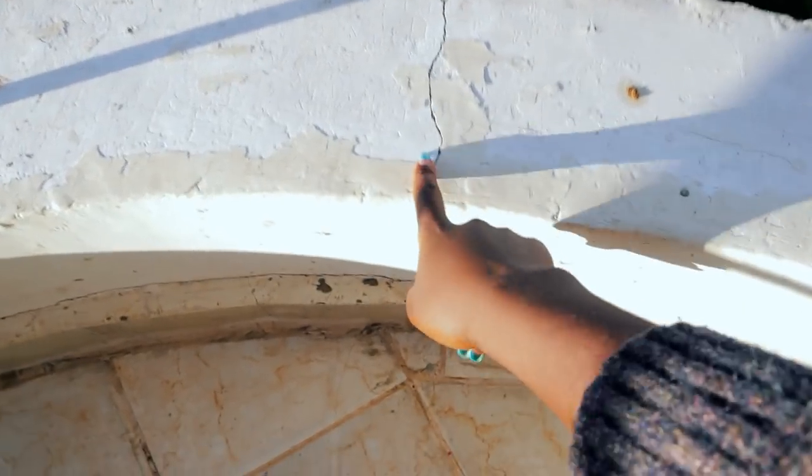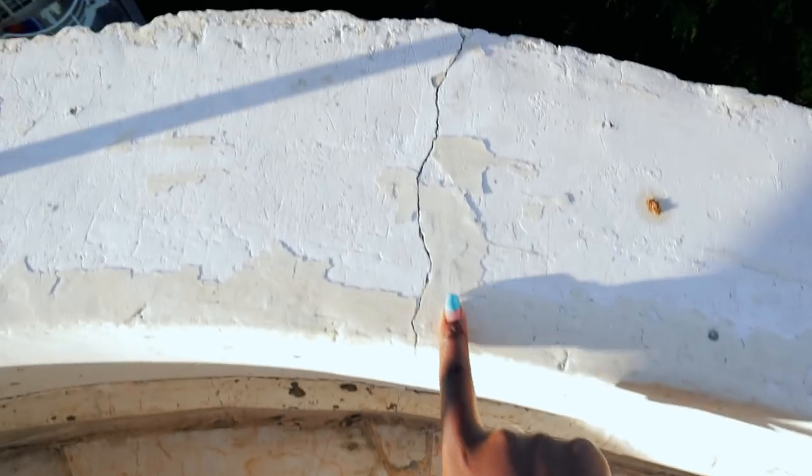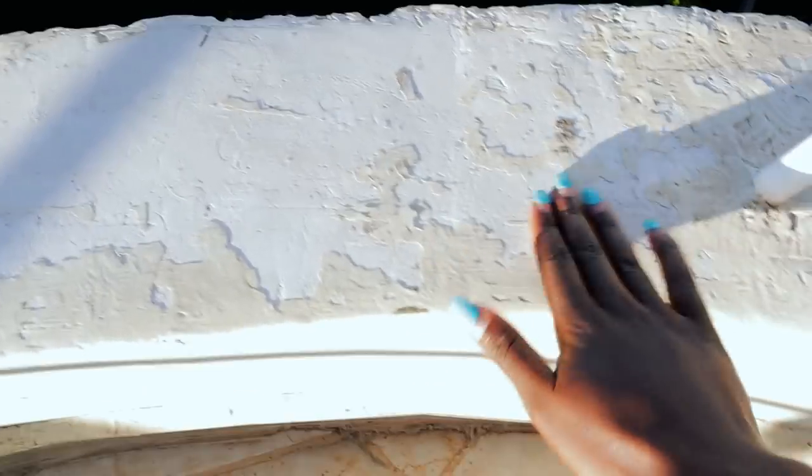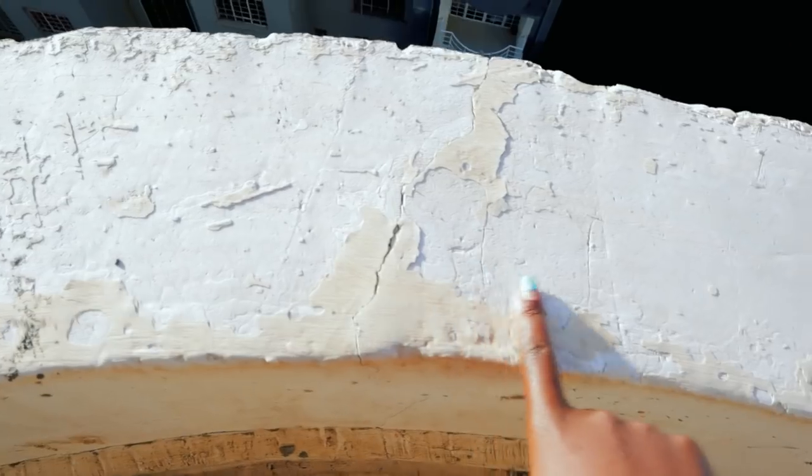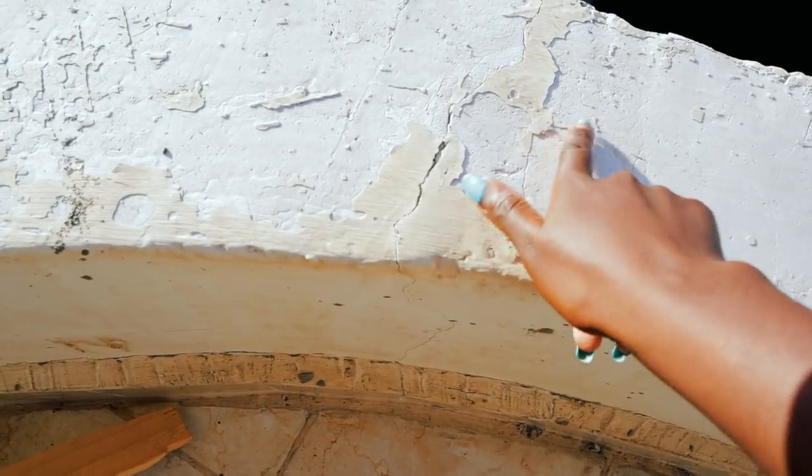I want to prep the edge of this balcony because it has some cracks, the paint has peeled off and all that. I'm just going to show you how I prep surfaces that are peeled off, or how to cover cracks in your walls to get a smooth finish with your paint job.